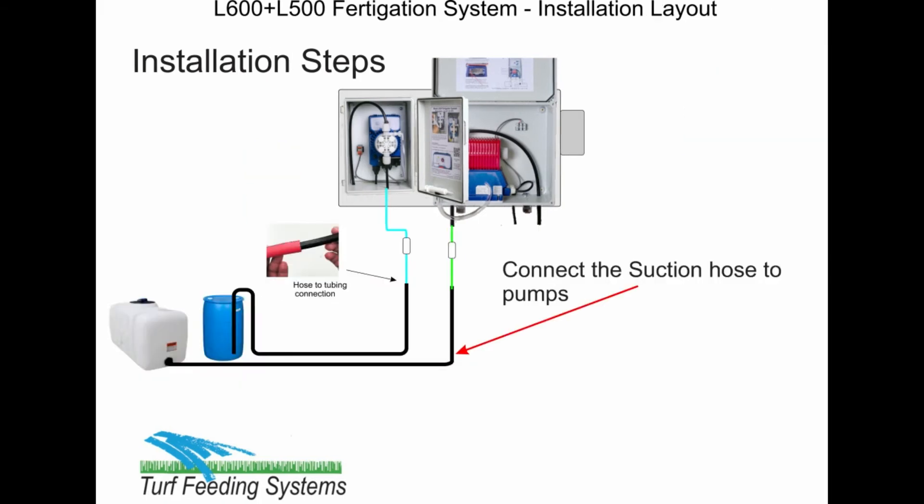Next, connect the hose to the tank or tanks with the fittings included. Cut the red hose to the proper length and secure with a hose clamp. Run the tube to the pump suction union and you are done. We also included foot valves if you are using drums.